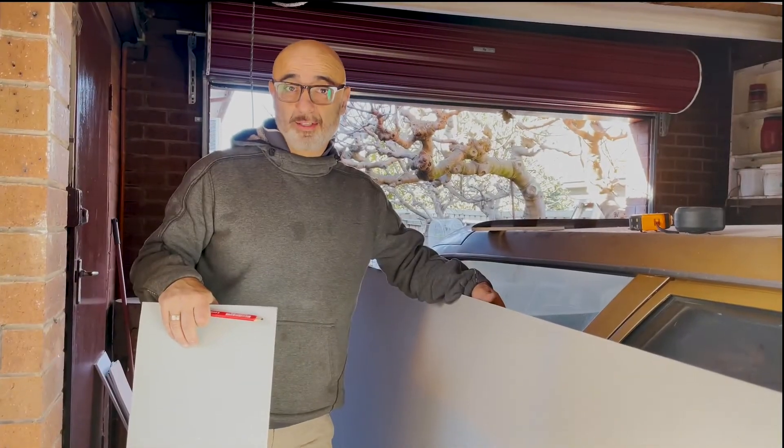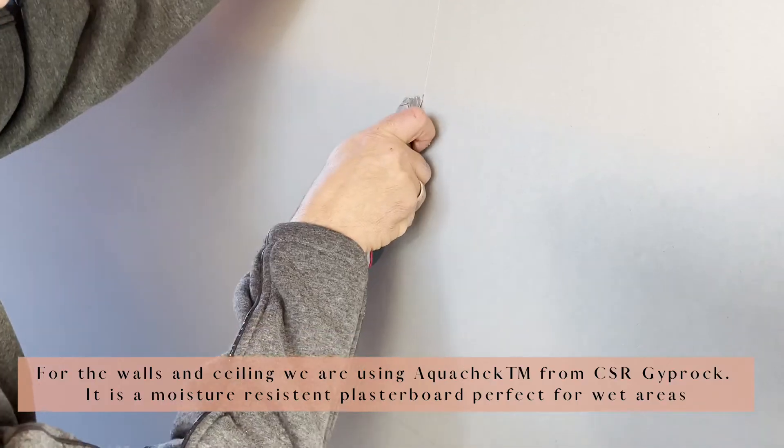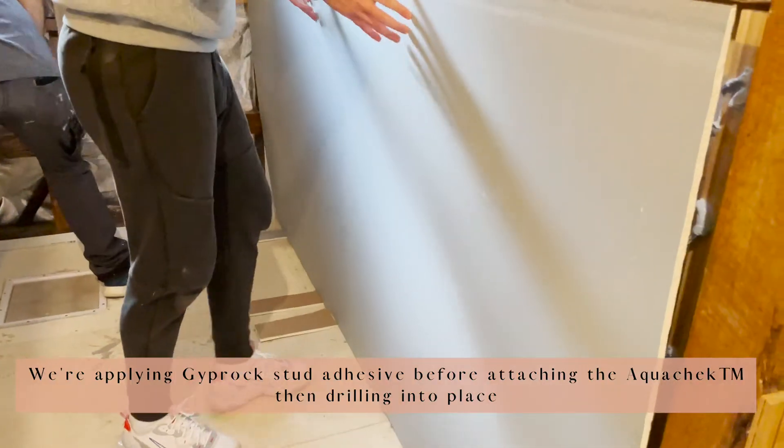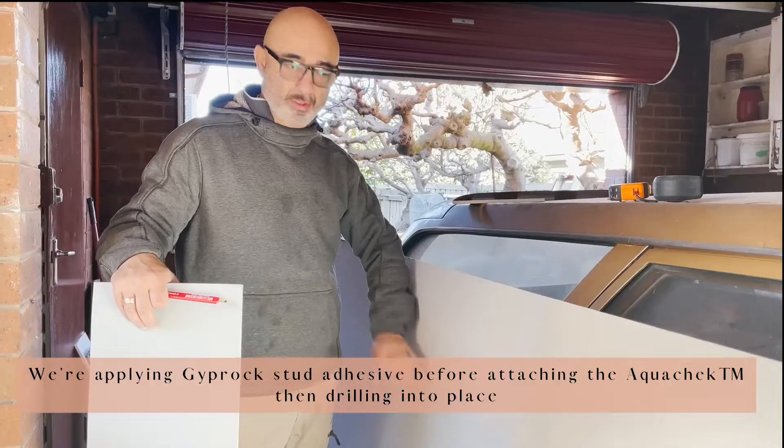We're at the gyprocking stage of the bathroom renovation. We're using AquaCheck for the walls — it's a wet area plaster which you can glue off and hold onto. So here we go.